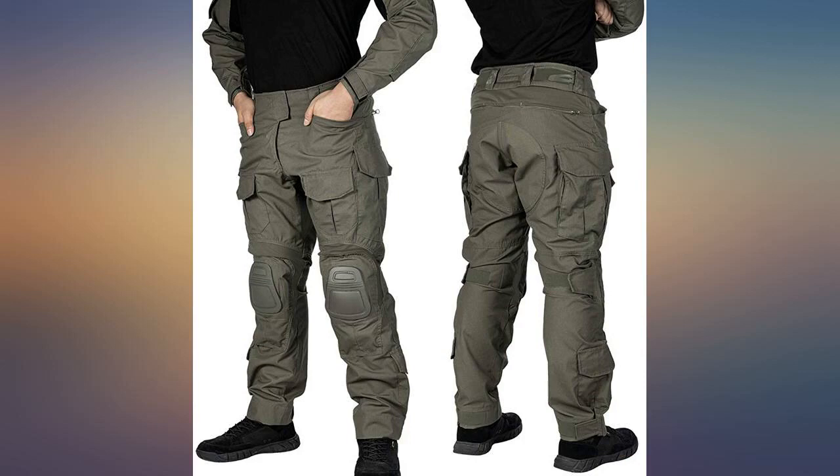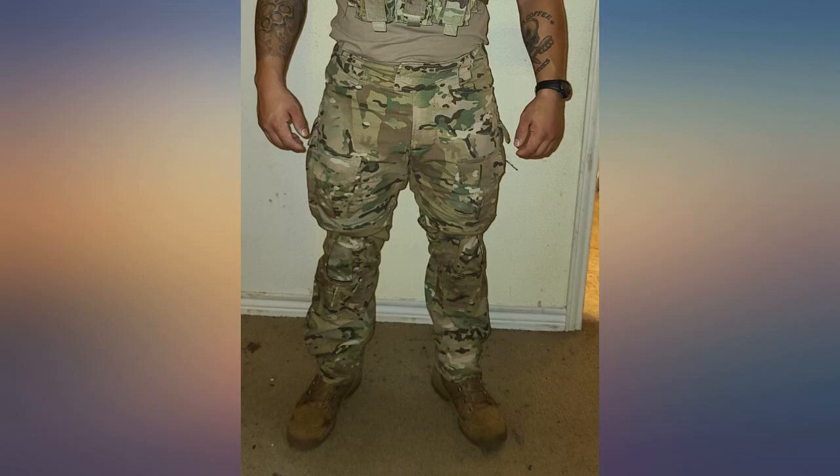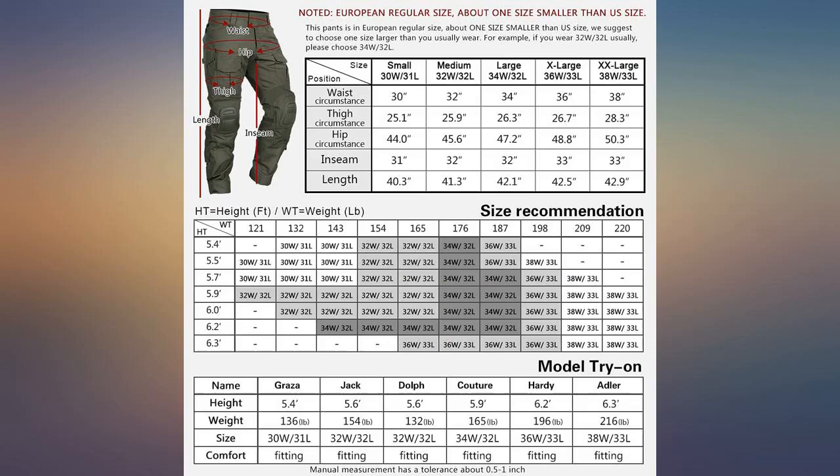I have not used them in the winter, but my legs typically don't get very cold. That being said, they are not super thick, so you would probably need to wear some kind of thermal pants underneath. Overall, great pants.